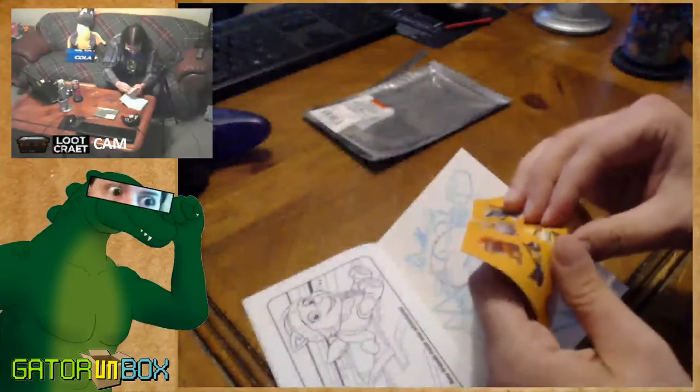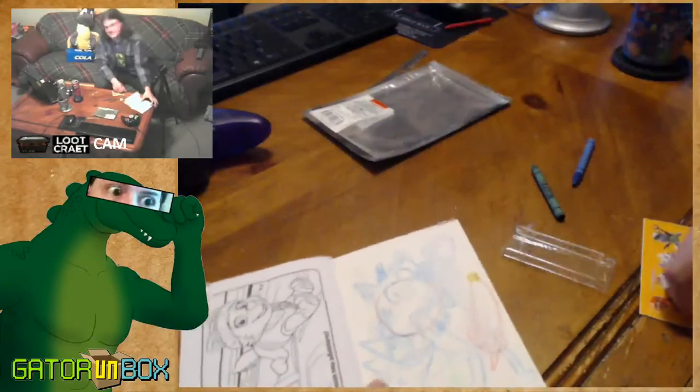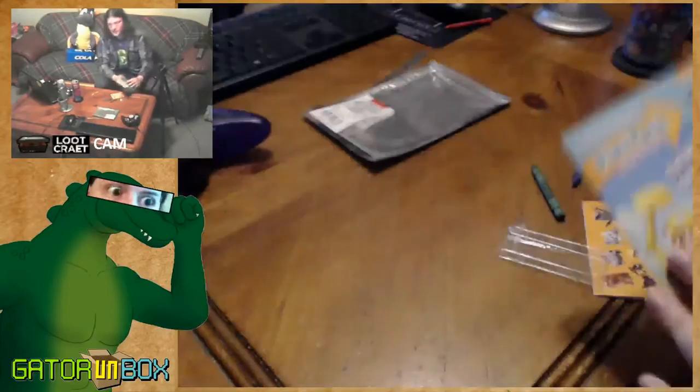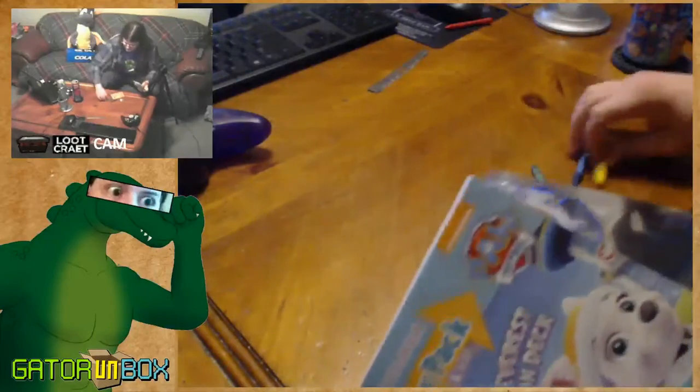I'm forgetting the finishing touch. There we go. Now it's all good. Don't ask why. This is GatorBox — we don't do those questions here.